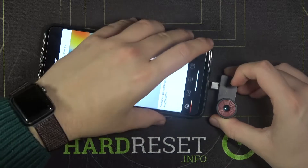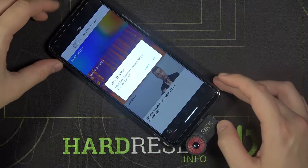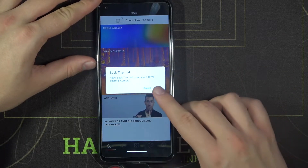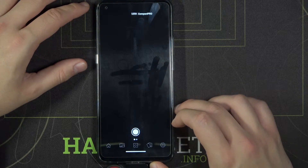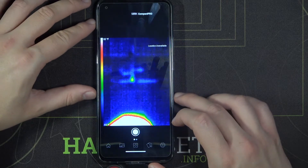Let's do this. When the notification pops on our screen, click OK — and as you can see, it is turned on and the camera is working.